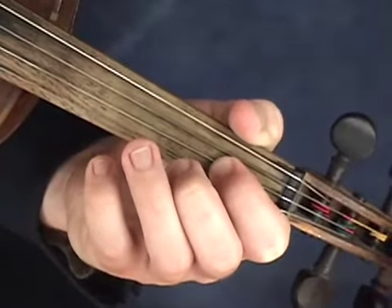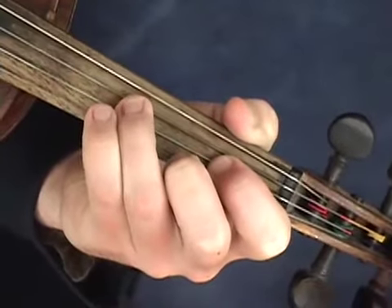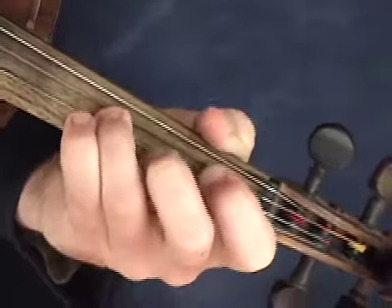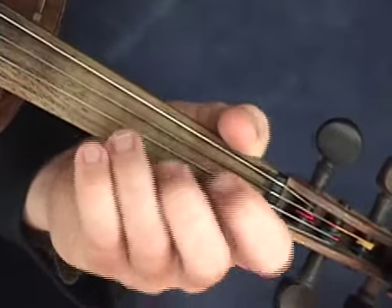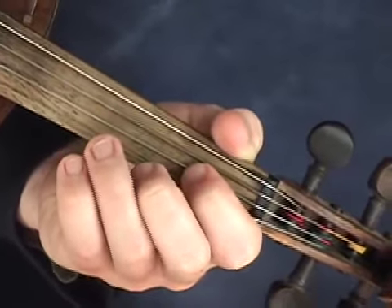The first couple of notes go like this. Let's cycle through those three notes again. If you want, you can slide into them — slide into the B. Let's try it. One, two.